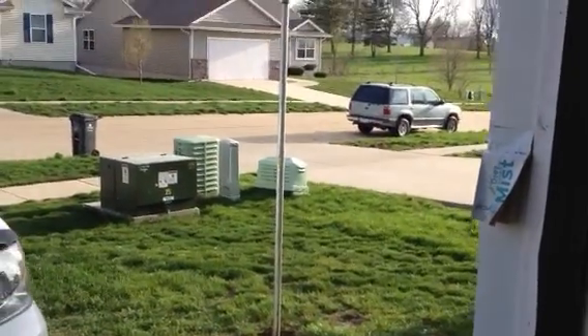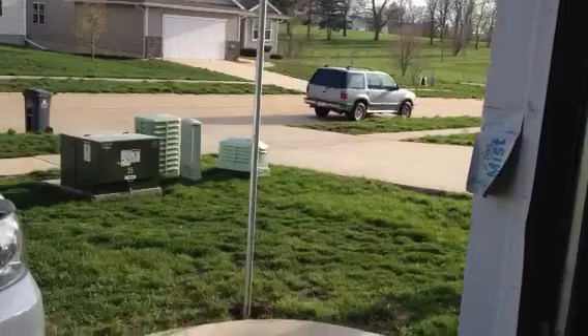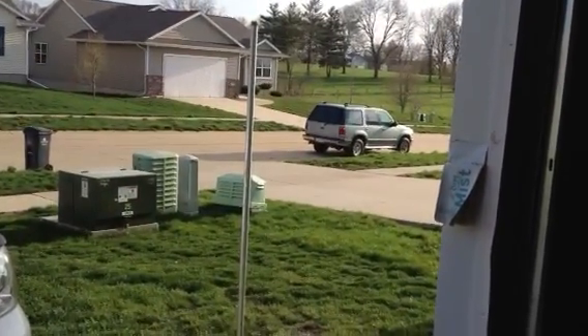Hello YouTube, doing a little update. I have been pretty busy so I haven't had a chance to do much, but I'm installing a post for my solar panels.